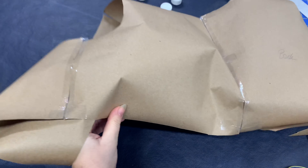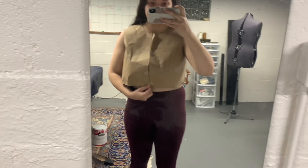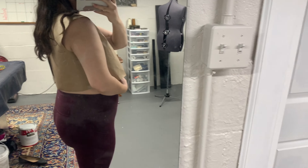I didn't record it, but this is what I got from draping on my dress form. Here is the first attempt at the pattern. I had to make quite a few changes to this one. I just took the paper and taped it together and put it on my body.